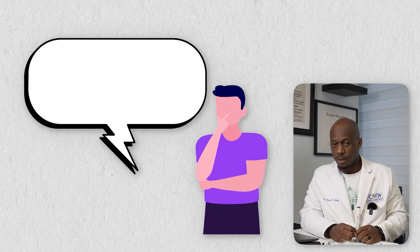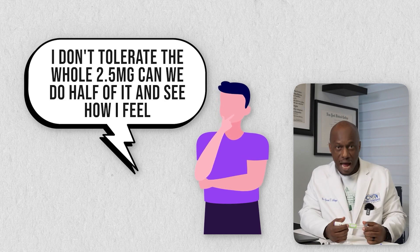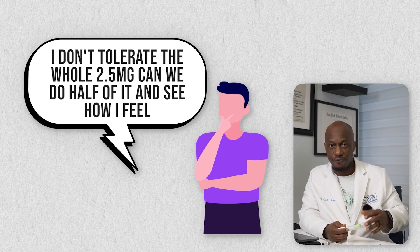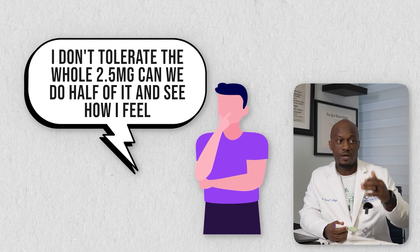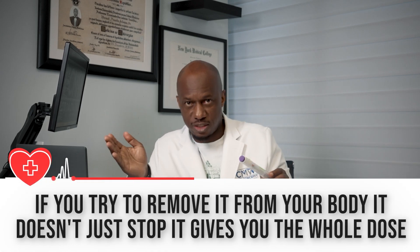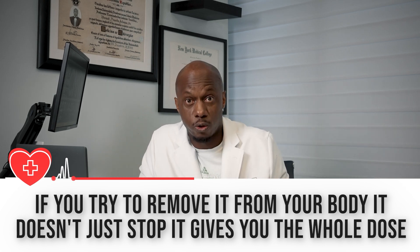Patients come in asking whether they can do half of 2.5 milligrams — maybe half this week and half next week. With this pen, there's really no way to do that. You can't save half a dose, because if you try to remove it mid-injection, it doesn't stop — it delivers the whole dose, the full 2.5 milligrams.